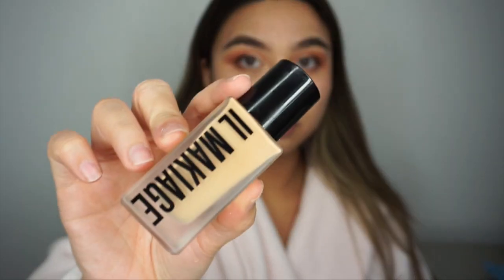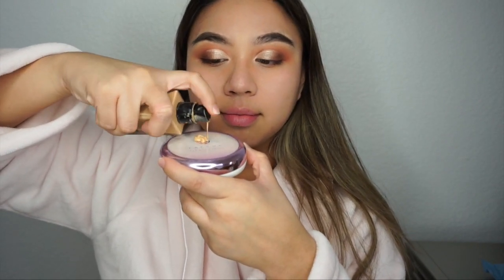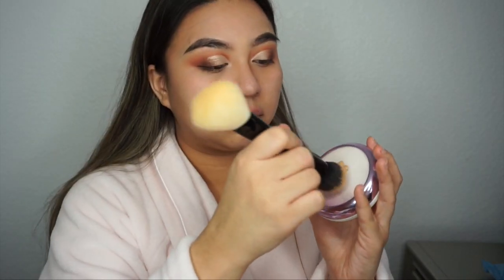Now we are starting the face. I'm going in with some primer — this is the Tatcha Silk Canvas primer. I'm just patting that into the areas where I have enlarged pores, which is my T-zone and under my eyes. Then I'm taking the IL Makiage foundation and using a Makeup Shack brush to blend that into my skin.